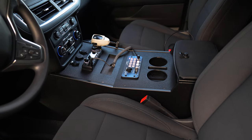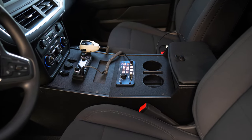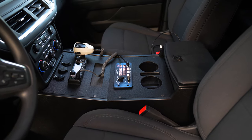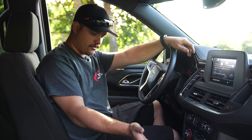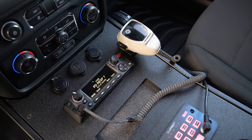Inside you're looking at our 2023 Chevy Tahoe specific console with a Motorola head and our blueprint SoundOff signal light controller.